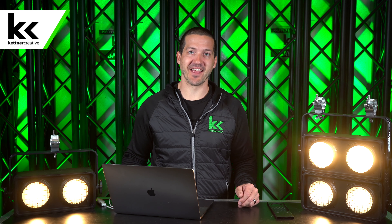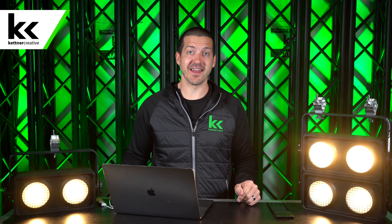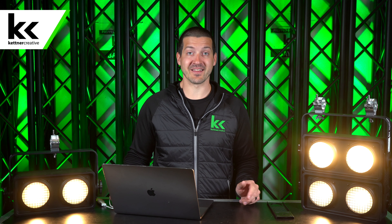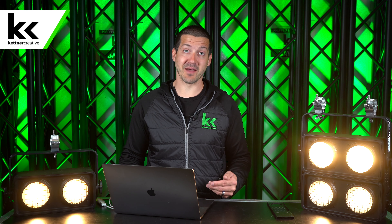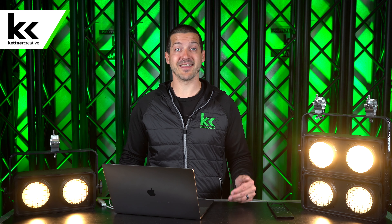Hi, I'm Jordan from Kettner Creative. In this video, I want to introduce you to the Chauvet Shocker II LED Blinder. Kettner Creative is an audiovisual company located in Vancouver, BC, and we film videos like this all the time. So if you want to see more lighting reviews, lighting demos, or information on the audiovisual industry, please like and subscribe.